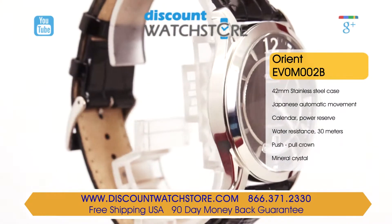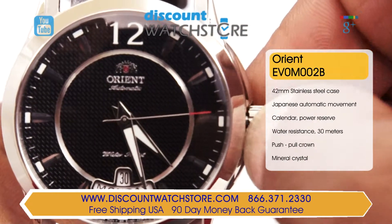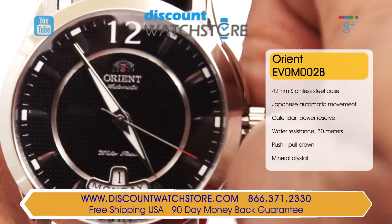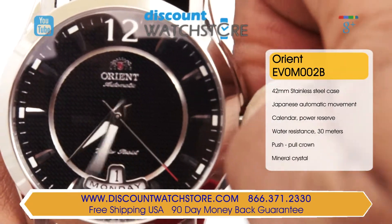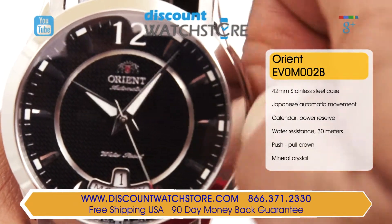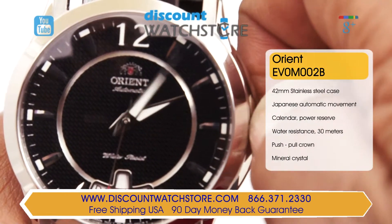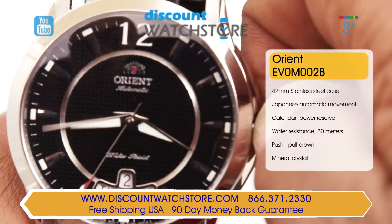The sharp black dial features luminous rhodium tone hour markers and dolphin shaped hands. The only Arabic numeral marker resides at the 12th position and is perfectly balanced by a day and date aperture at the 6th position. This watch stands out even more as the day is spelled out, a feature not often seen.